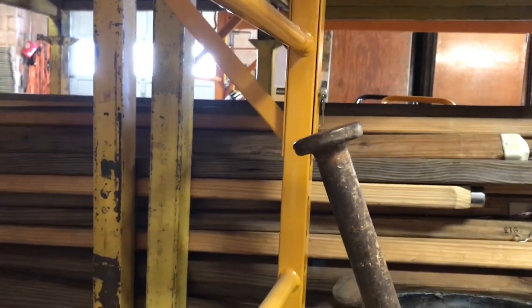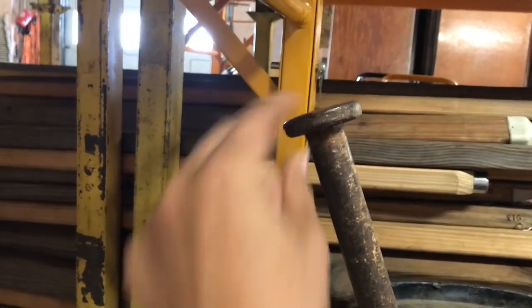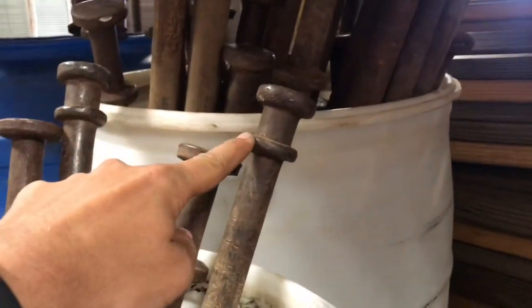Let me show you double-headed versus single-headed. This is a single-headed stake — it only has one head. This is a double-headed stake — it's got the same head there, and it's also got another one down here. Let me show you what that's for.